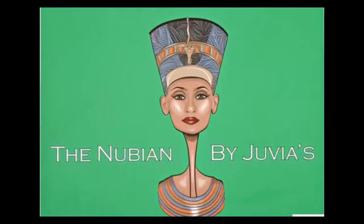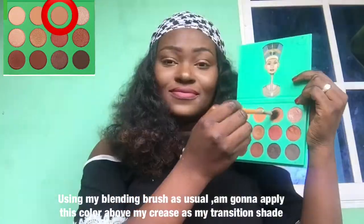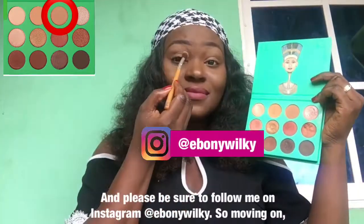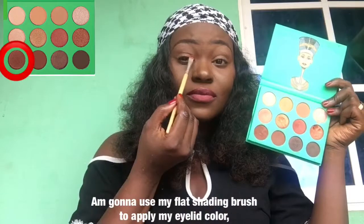Let's go over to the second tutorial. Using my blending brush as usual, I'm gonna apply this color above my crease as my transition shade. Please be sure to follow me on Instagram at EbonyWheelK. Moving on, I'm gonna use my flat shading brush to apply my eyelid color.